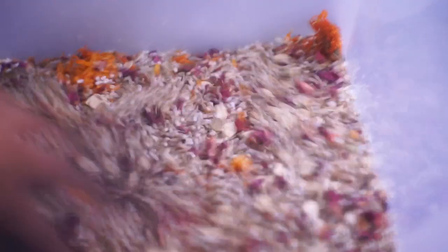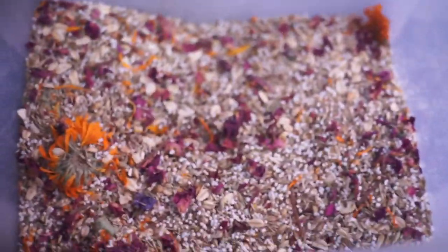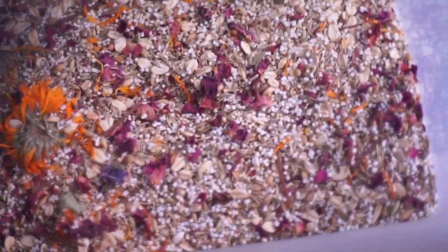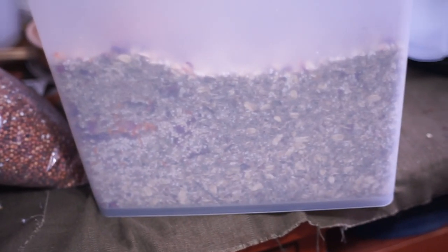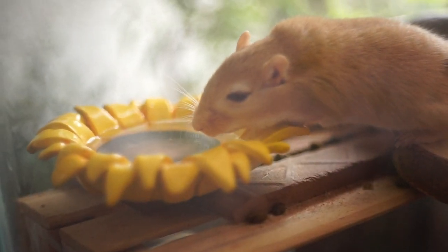If you want to make more than the amount I've been making, you can simply double the ingredients. If one ingredient is 30 grams, you would make it 60 grams. In the end, all of them doubled will still contain the same guaranteed analysis.